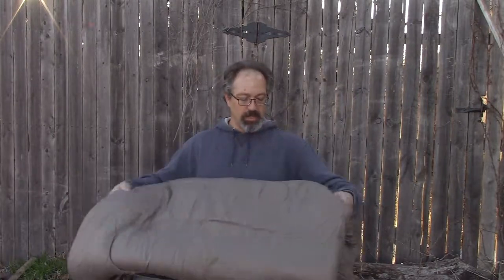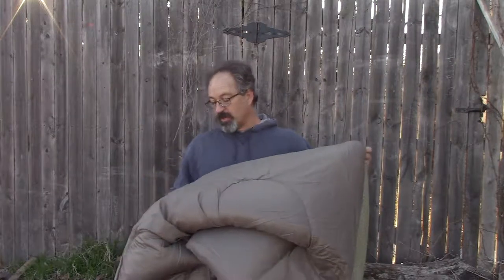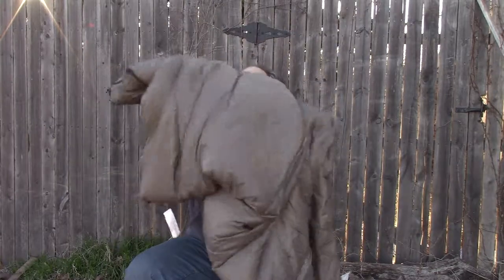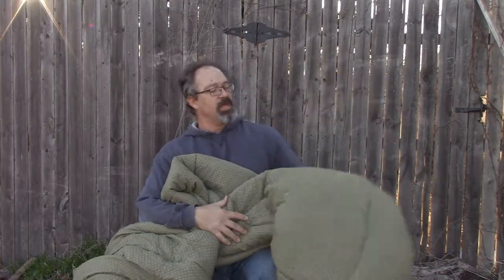Every morning when you wake up, you want to take the zipper and unzip the bag all the way. If you happen to have a sleeping bag that doesn't have a zipper that opens all the way up, then you may have to go in and turn it inside out. You may have to wrestle around with it a little bit — grab the end and turn your sleeping bag inside out.